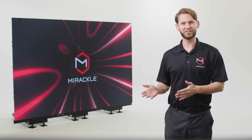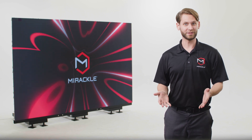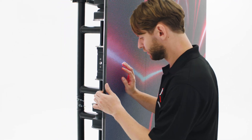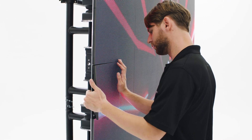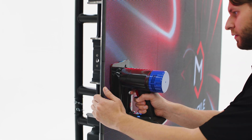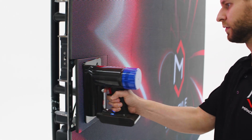Let's understand how to service your LED wall if you have malfunctioning components. With front service panels, LED modules attach magnetically to the panel cabinet. Simply use your hand or the suction tool to remove the LED module from the wall.